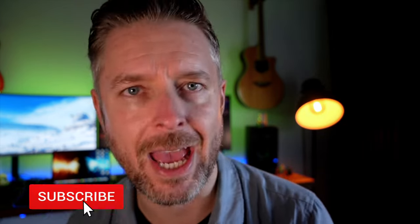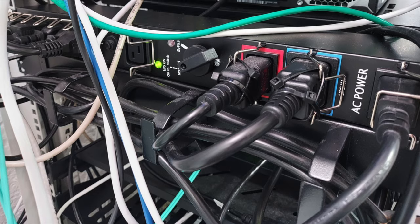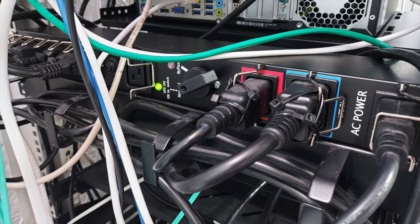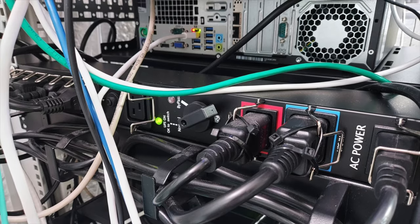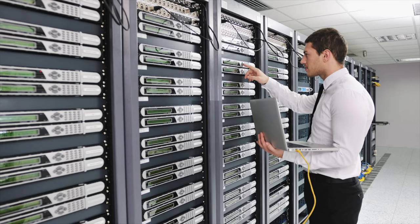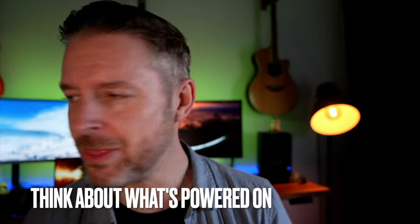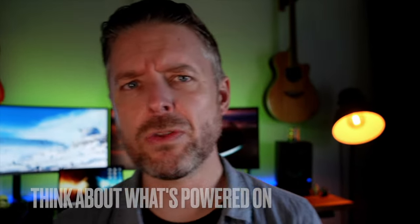Home lab and power — what should you be doing? There are a few different options available around power. You've got to think about your power consumption, cost saving, and energy efficiency. Think about smart power strips, configuring things in the BIOS — there's a whole bunch of things you could be doing to improve your power. At home, somebody's going to pay the electricity bill every single month and it can be quite costly. So you've got to make sure your home lab is not too crazy that it's going to cost you a lot of money.